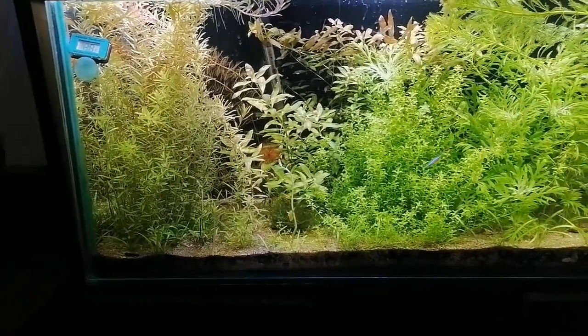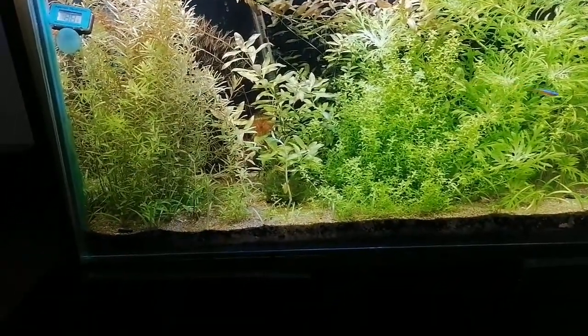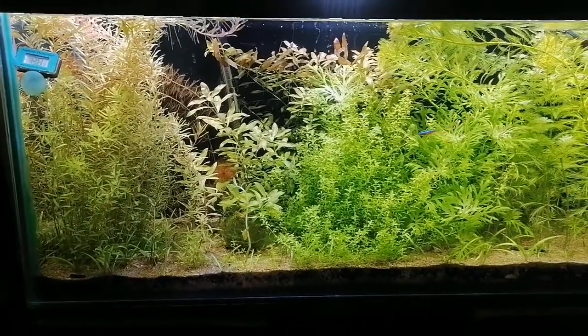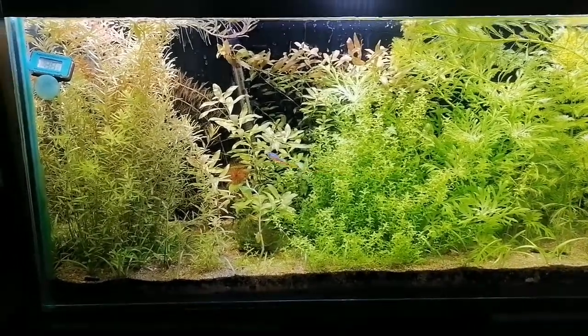As you can see, here is the rotala, pearlweed, parrot feather, ludwigia repens, java moss, and behind I have got the myriophyllum. These are all plants that are going very well.